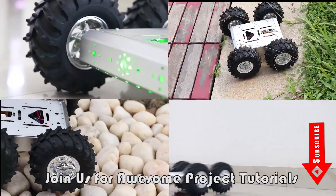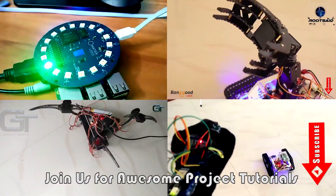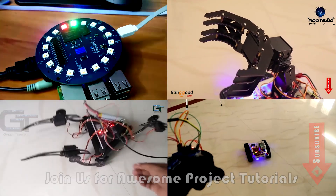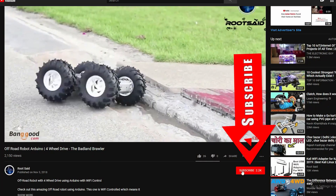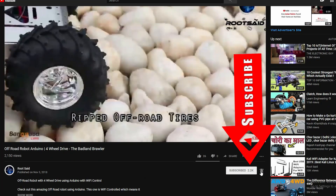On our YouTube channel we upload and share video tutorials on Raspberry Pi, Arduino, and the Rack3 boards, and we build robots, home automation systems, and other fun hobby projects. If you are a hobbyist or an enthusiast, make sure you subscribe to our YouTube channel by clicking the subscribe button below and click on the bell icon next to it.